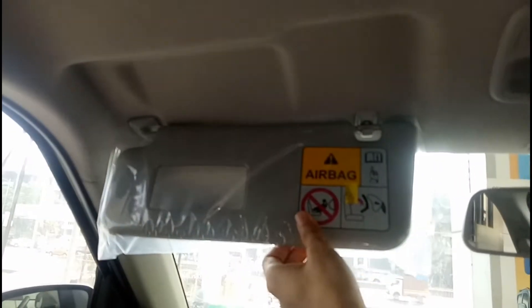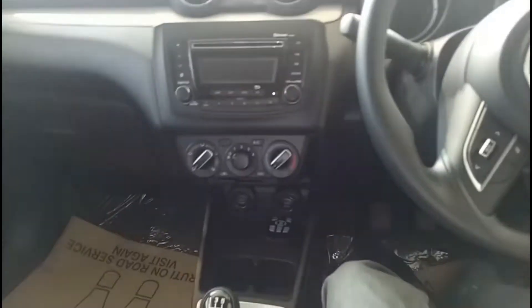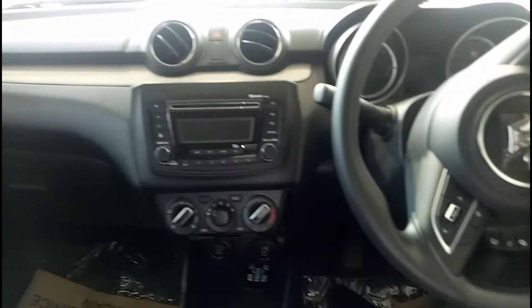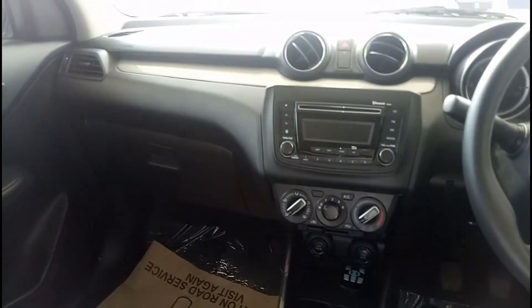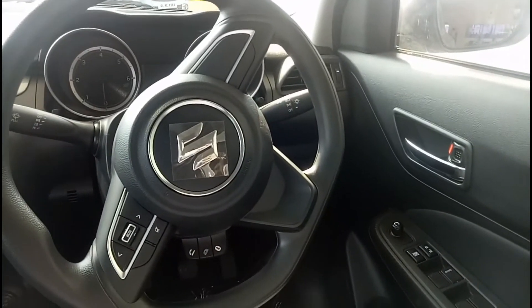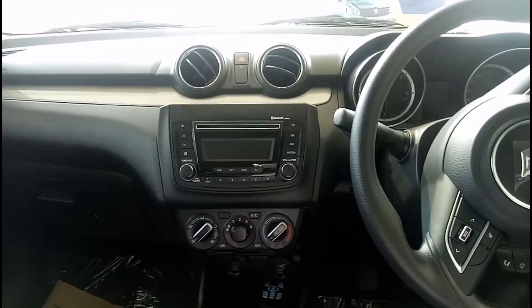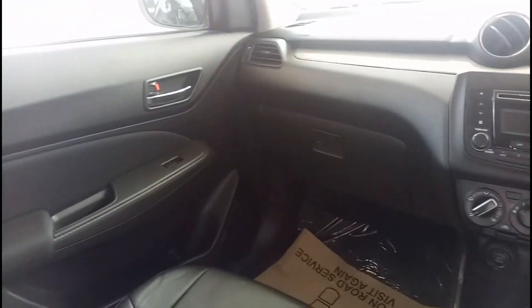Talking about the vanity mirror — on the passenger side you do have a vanity mirror in the sun visor, while on the driver's side you get a ticket/receipt holder but no vanity mirror. The quality inside the dashboard is good, and the design is pretty attractive. The all-black theme gives the Swift cabin a sporty feel overall.